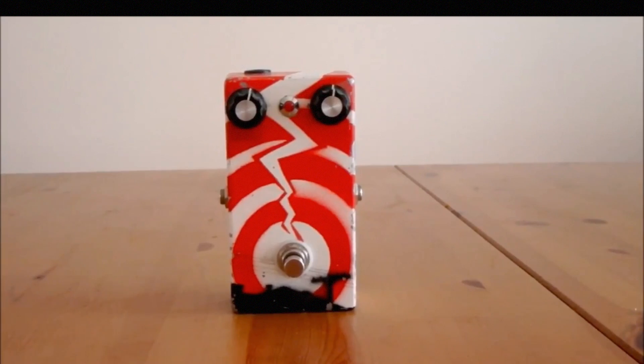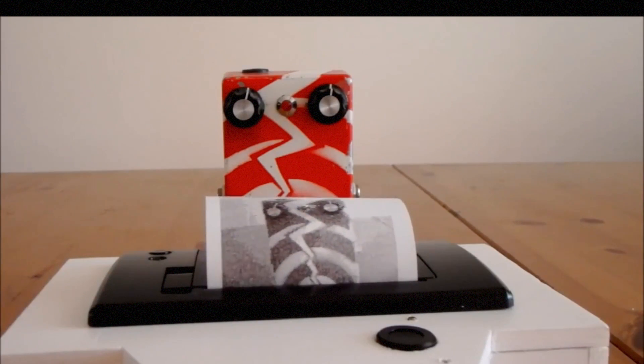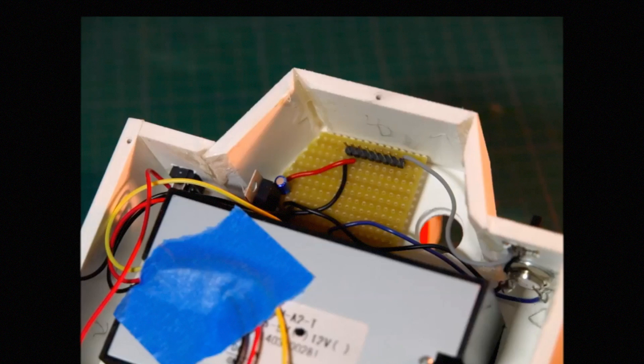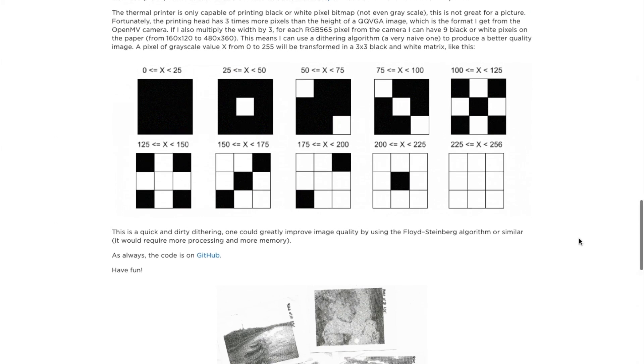Now for more projects — I found three this week that look both awesome and reasonably achievable. The first is a DIY instant camera sent in by Fabien Chateau from the AdaCore blog. The camera combines a thermal printer, like a receipt printer, an LCD screen, a LiPo battery pack, and an all-in-one camera module called the OpenMV. The prints are in grayscale, but they're really beautiful in their own way. Building the project as shown would easily put you over $100, so you'd have to love that grayscale printer aesthetic to justify it — but I'm pretty close.